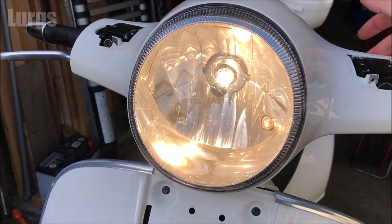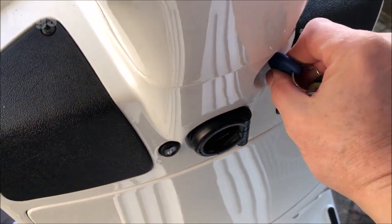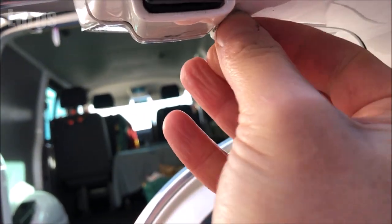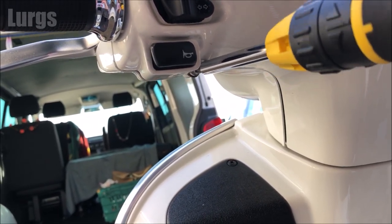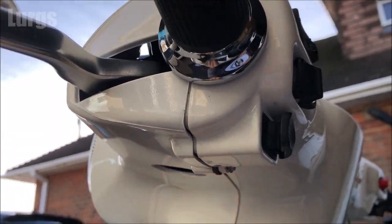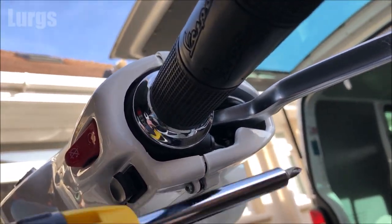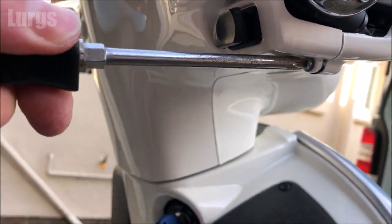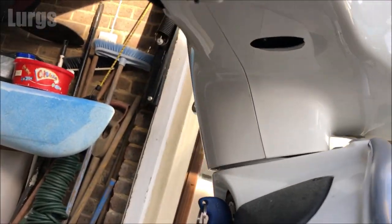All looking great, no problems. Let me know in the comments below what sort of motorbikes or scooters you've had in the past or currently own. Let's put these screws back in and tighten those up with a Phillips screwdriver. Checking the seam on both sides — looking good.